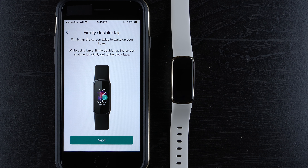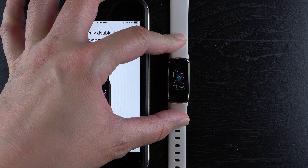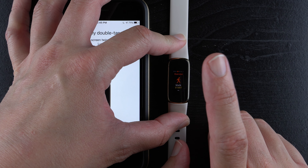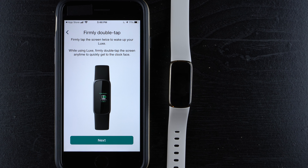It says 'Firmly double tap' — tap the screen twice to wake up your Luxe, and double tap anytime to quickly get back to the clock face. This is a useful shortcut since the Luxe has absolutely no buttons — physical or otherwise. Let's try it: double tapping brings up the clock face, and if I swipe away and double tap again, it returns right to the clock face. Double tap works for both waking the device and returning to the clock face. Tap 'Next.'